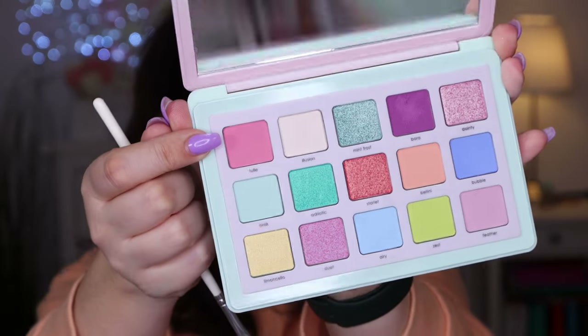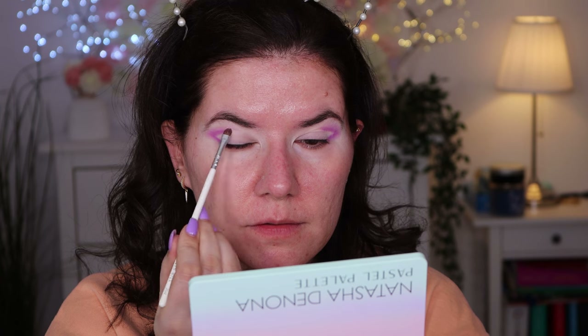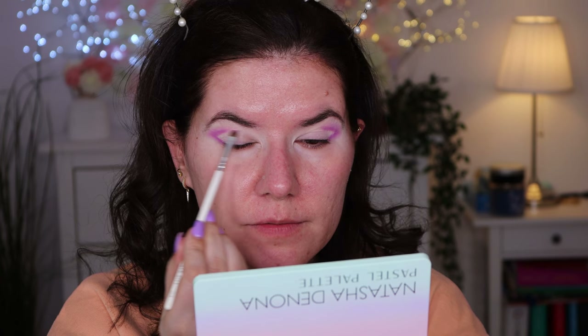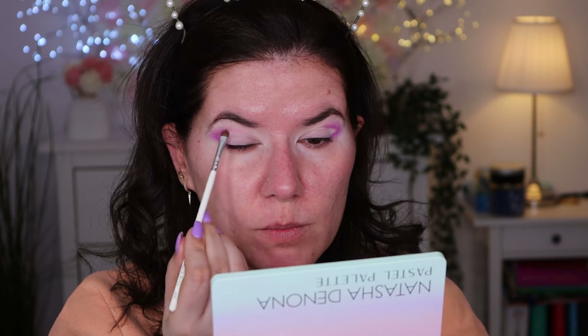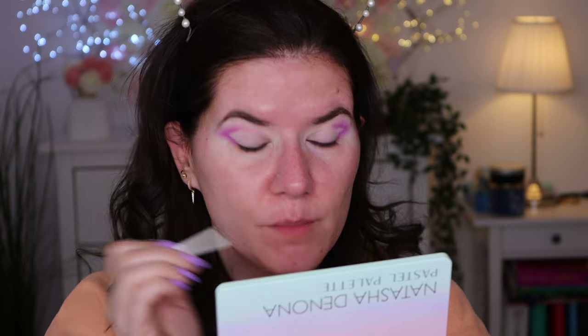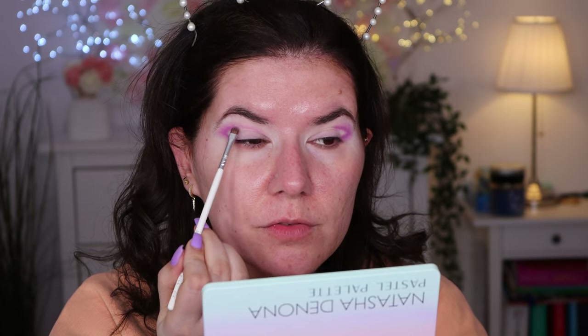Beautiful color. I'm going to go in with 'Tutu' — I'm not sure how to pronounce this color — and we are going to connect it with the previous shade. I want to try all of the colors if possible, or as many as possible. These are really pastels and beautiful.